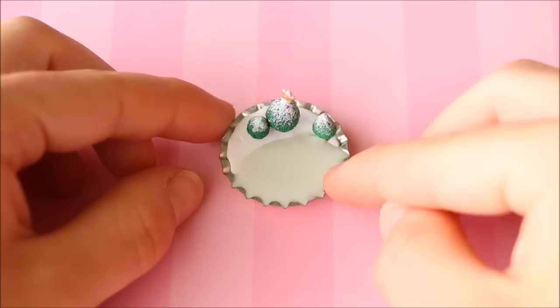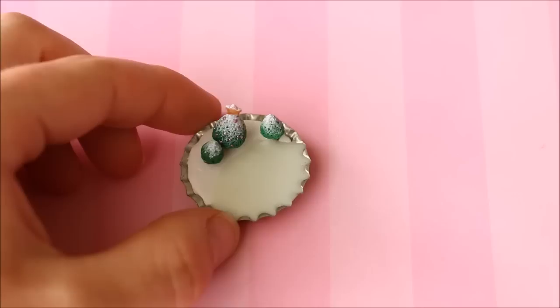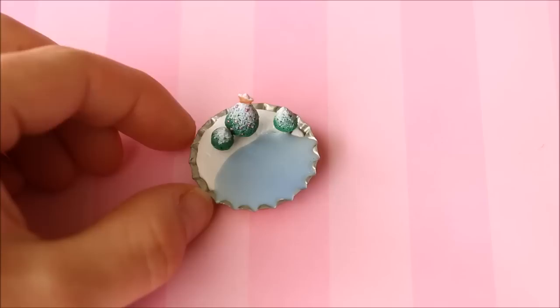I have this Christmas scene made in a bottle cap using clay and resin. On the side is a mound of snow with little Christmas trees with snow on top, and I also made a frozen lake using a color-changing UV pigment. When placed in the sun or under UV light the lake turns blue, so it sort of looks like it's melting — then it goes back to white again. Really cool effect!